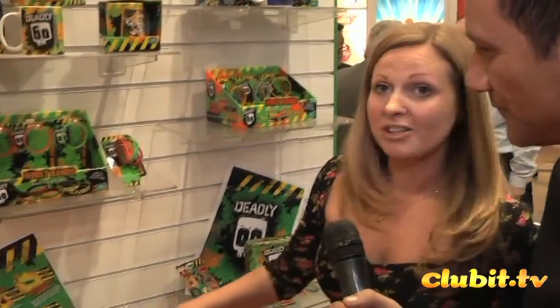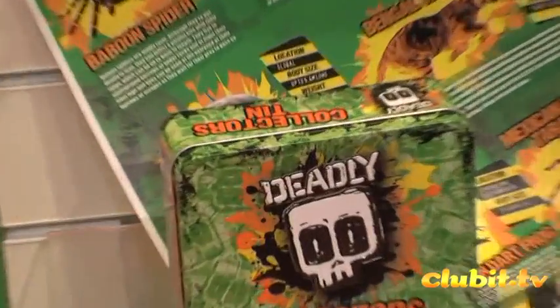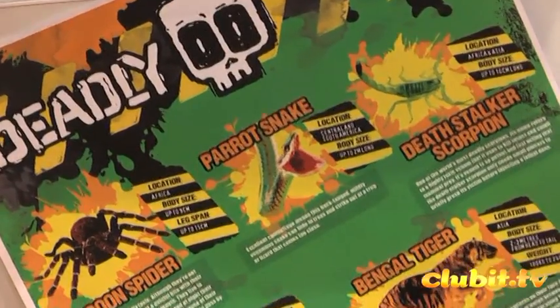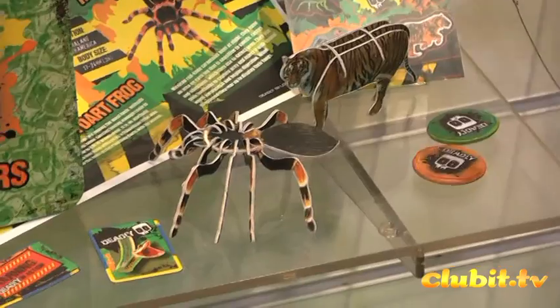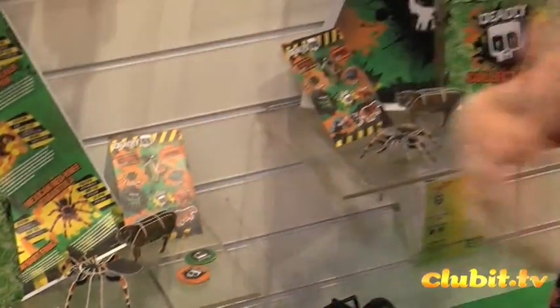We've got some new products coming out this year. We've got the Deadly 60 Collector's Tin, which will include a nice poster about the Deadly 60 animals in the show, some coloured stickers, some foam puzzles of a tiger and a tarantula, two magnetic badges, and two pin badges. So that's all in one tin, and then obviously you can put all your other bits and bobs in from the show that you're collecting as well.